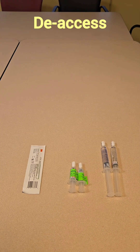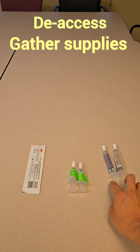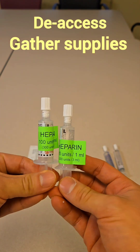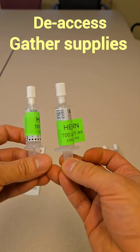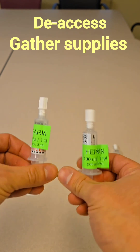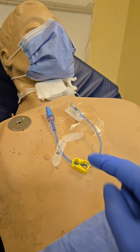To remove our portacath, let's start by gathering supplies. We're going to use a chlorhexidine stick, saline flushes, and heparin locks. In our institution we lock our portacath with 500 units or 5 cc's. The heparin usually comes in 300 units per 3 milliliters, so you need two vials and you will waste 1 milliliter from one of them — since each vial has 3 cc's and we only need 5. Now, prior to removing, make sure the patient has a mask on and perform hand hygiene, then put on gloves. Start by removing the dressing.